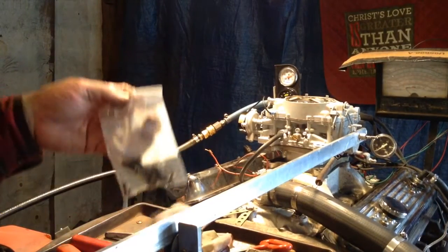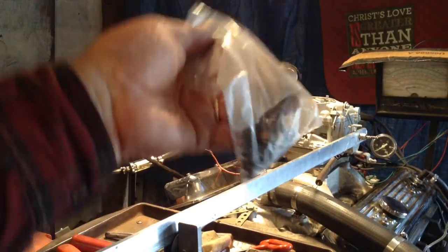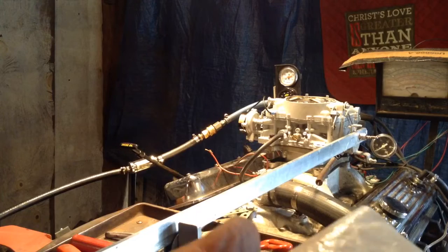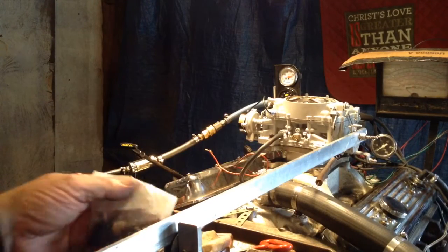Okay, first of all, I've got some extra parts in this bag. We replaced all the screws that hold the carburetor together with either chrome-plated or cadmium-plated so they won't rust. Here's your original ugly ones if you want to put them back in there. I'm going to send them along with it.